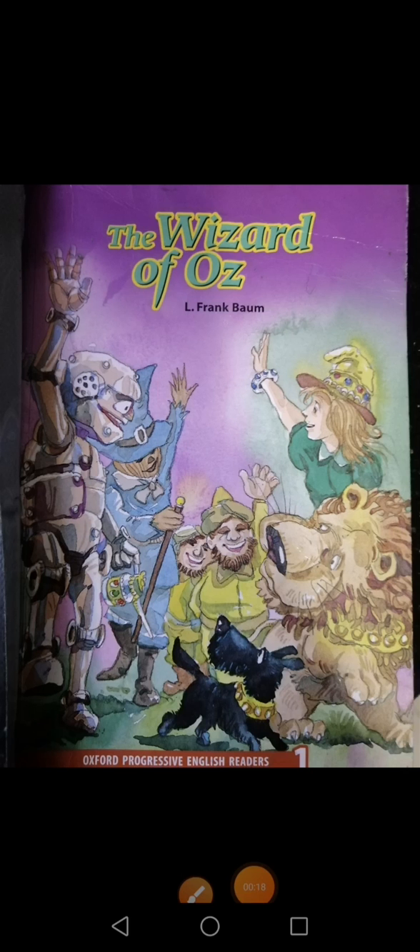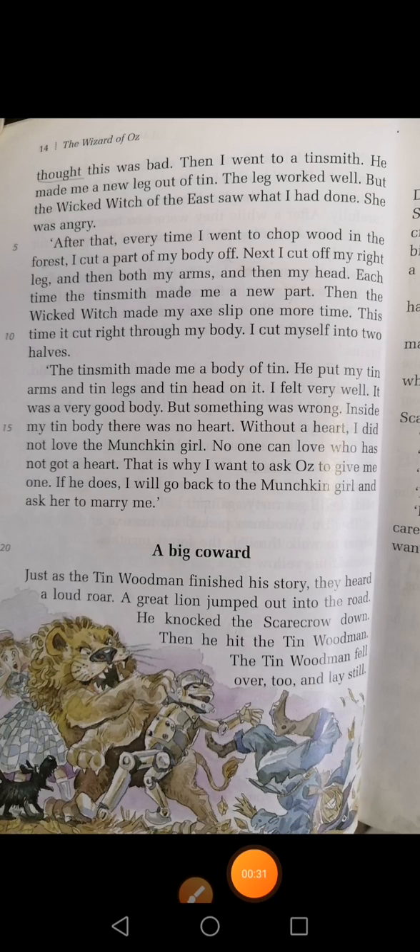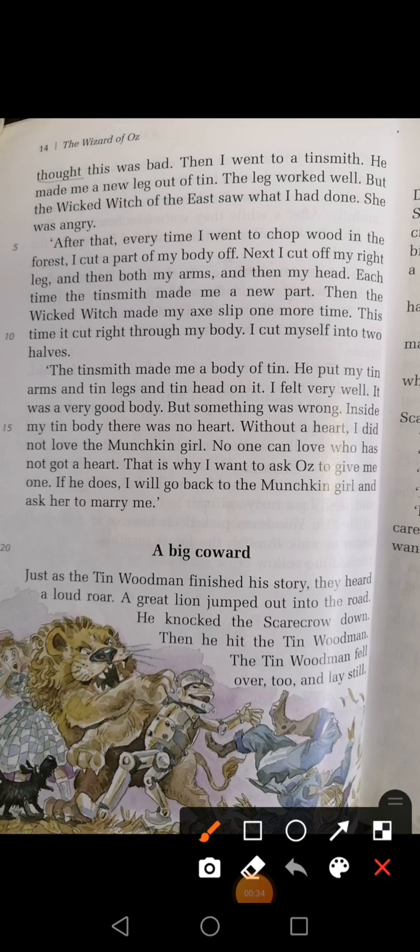Okay students, take out your Chapter Number 3, 'A Man With No Heart,' and we are going to continue its reading. So hold your pencils in your hands as you have to underline some words. My dear students, you have to start from here as we have done until here. So I am going to read it.